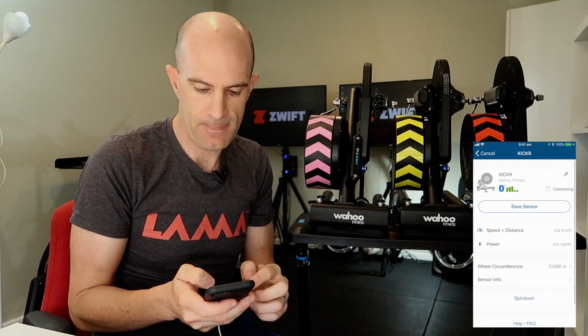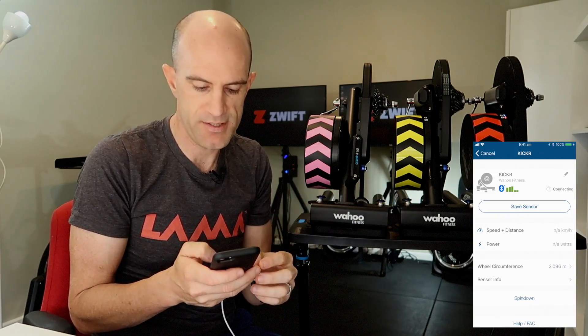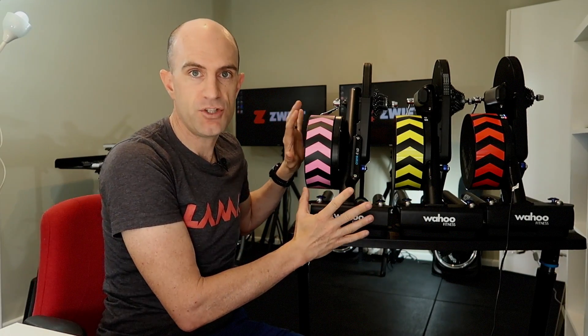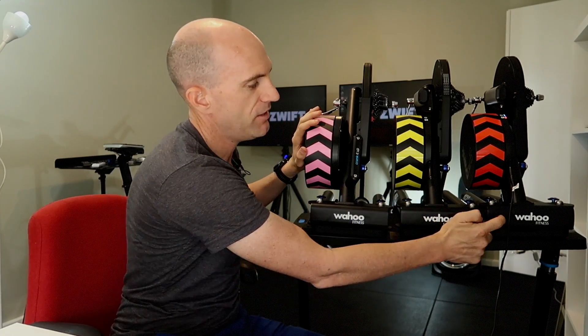After any firmware update, I do the standard 10-minute warm-up and spin down, or advanced spin down, just to make sure everything is okay. If you don't see the advanced spin down in the menus, here's the trick: connect to your KICKR via the Wahoo Fitness app, hit spin down — you'll see the advanced spin down isn't there. Click on the text five times: one, two, three, four, five — and now you have 'perform advanced spin down'. Advanced spin down will change the trainer from strain gauge mode into model mode, which makes it more like the KICKR 2, KICKR 3, and the Snap, calibrating them more accurately.